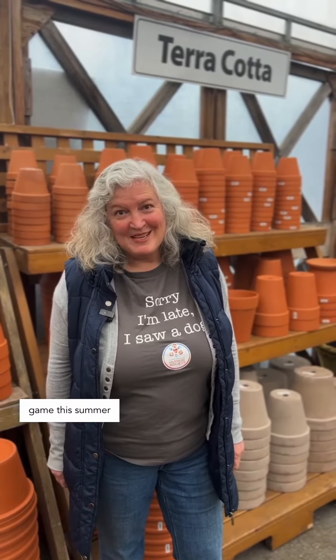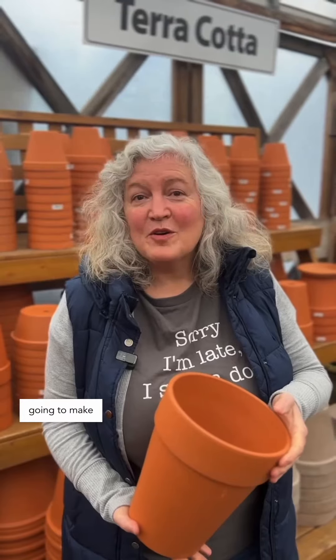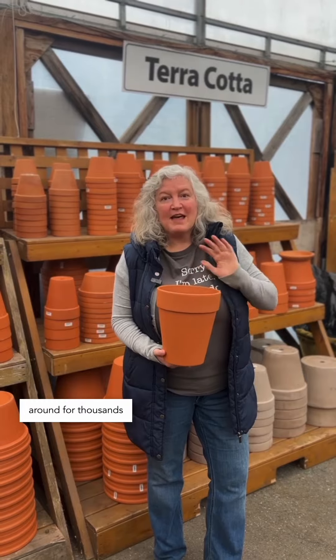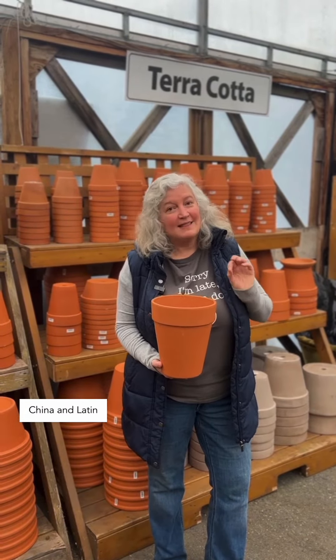Time to level up your watering game this summer with this thousands-of-years-old gardening water hack. Today we're going to make an Oya watering system. This watering system has been around for thousands of years and it originated in North Africa, China, and Latin America.